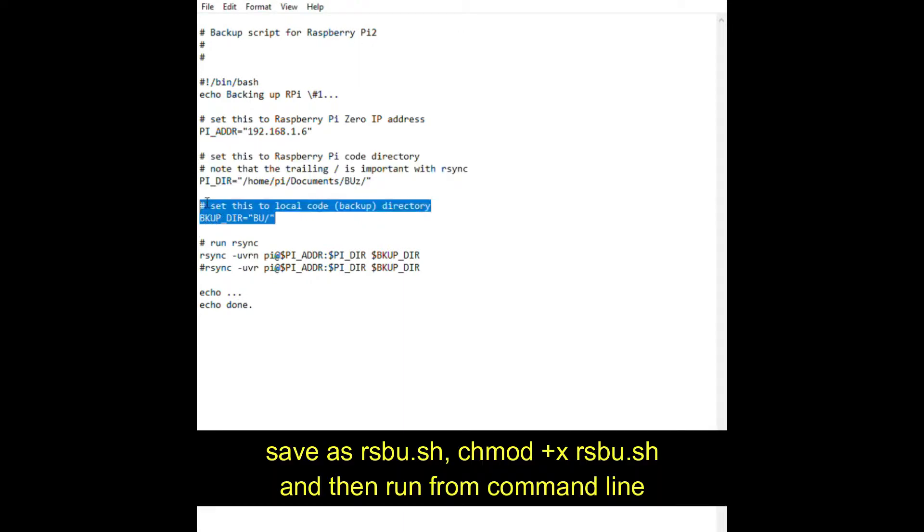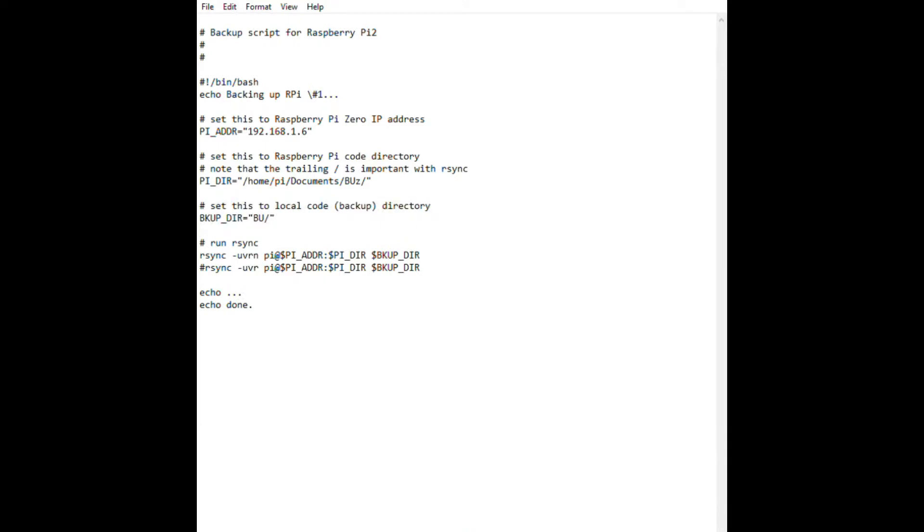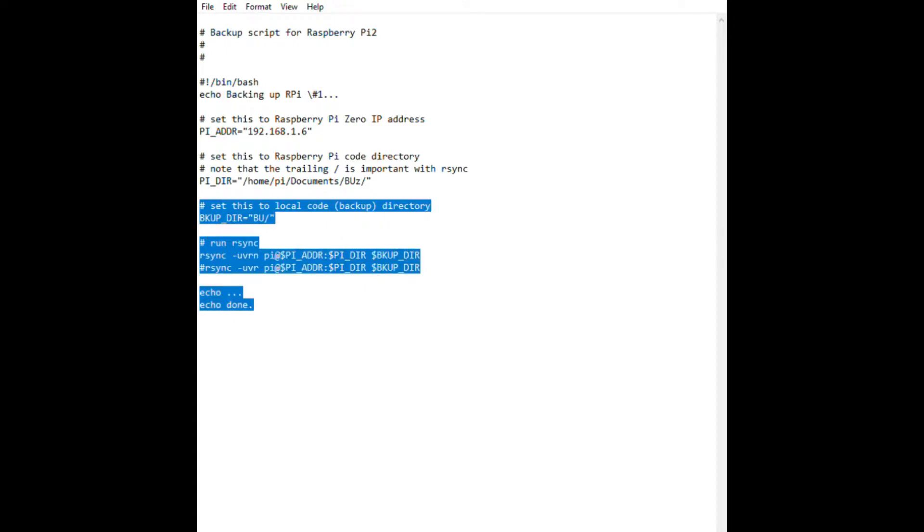As you can see from the script, I'm going to synchronize the files in the buz directory to my bu directory on my Raspberry Pi 2.